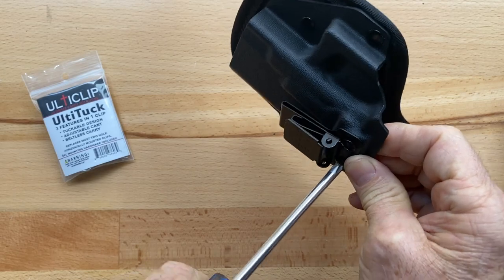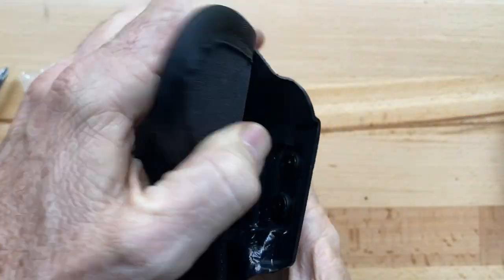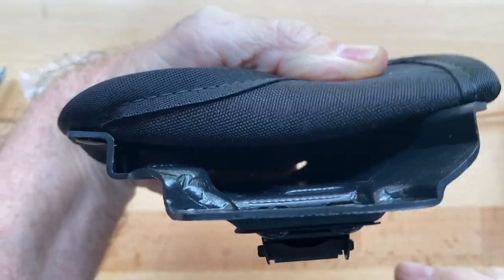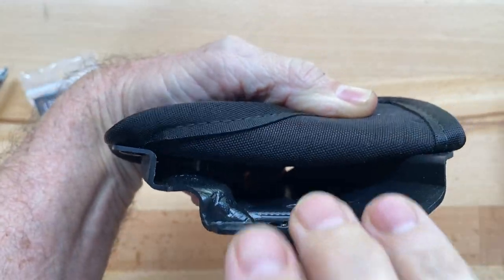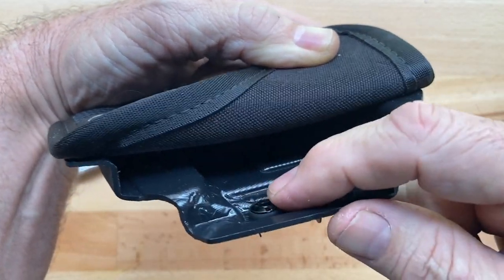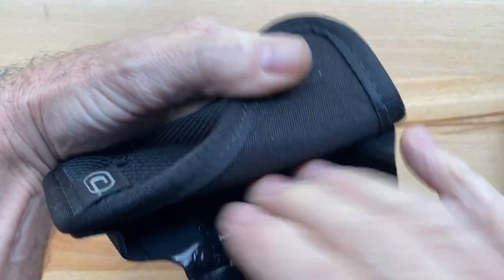Going back to the blocking — making sure it's not going to interfere with your firearm — you can see on the back of this that the post and the washers, when I turn it sideways, are not going to interfere with my firearm inserted in here. If the blocking isn't high enough, this rubber washer on the backside could interfere with inserting your firearm.